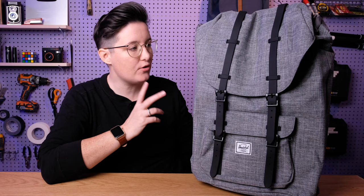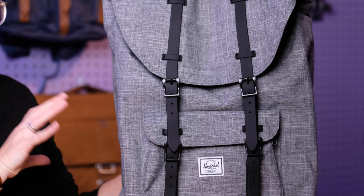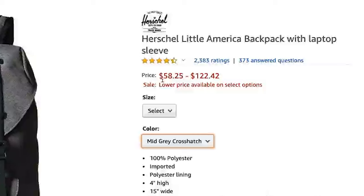So with Herschel bags, as I've mentioned before, they do tend to have a fair amount of range in their pricing, especially when you buy them on Amazon. It really depends on the color that you pick. It can go anywhere from about $80 to $100 US dollars right now on Amazon, just depending on what color you pick. So when you are looking at this bag, go check the links below in the description, and as you're going through all the colors, make sure you're taking a peek at how that price is changing, just to make sure you pick one that's in your price range.